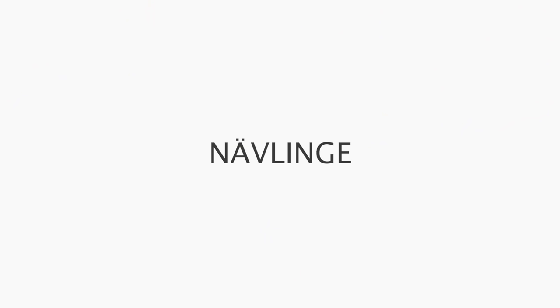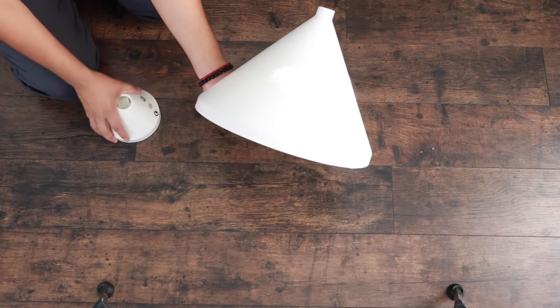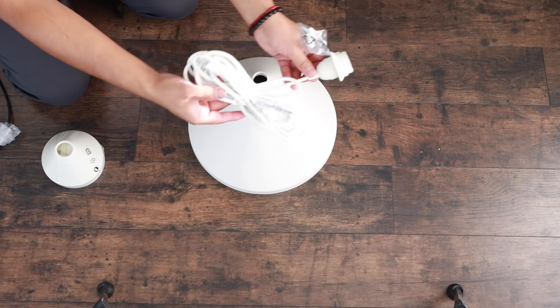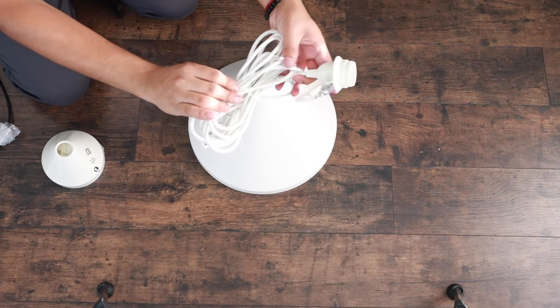I'm going to be upgrading the NavLinge pendant lamp, which is about $13 US. It is a hardwired lamp — you could put this in a kitchen, dining room, or wherever. I'm actually going to make this a plug-in lamp since it's currently hardwired, which makes it super renter-friendly. I also want to take it up a notch and change the lampshade. It's honestly a really nice lamp for the price point. To make it plug-in, we're going to use a plug-in cord from IKEA.